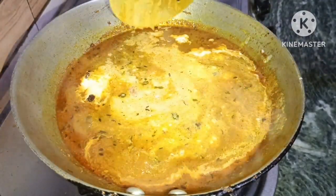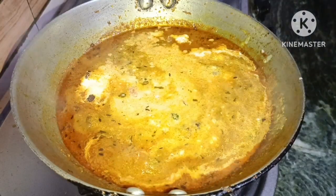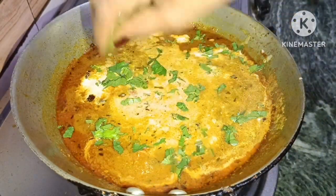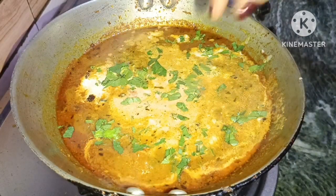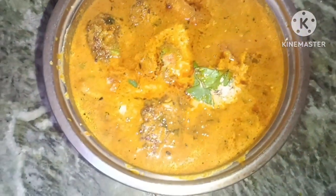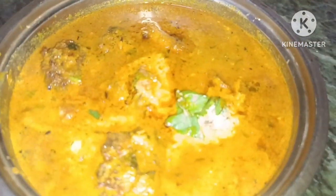How did you like this recipe? Tell me in the comment box. Please like, share and subscribe. If you like this recipe, please press the bell icon for the new channel. We will see you in the next recipe. Bye bye!